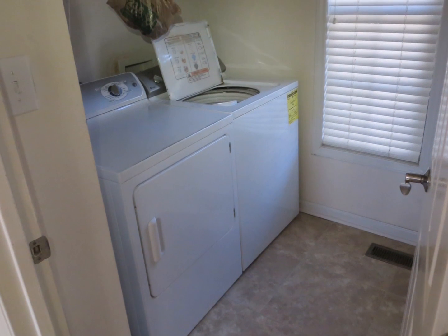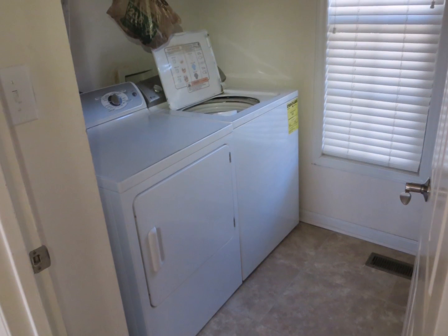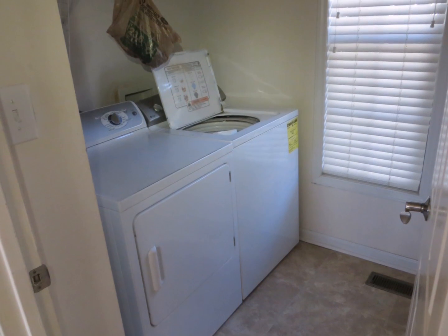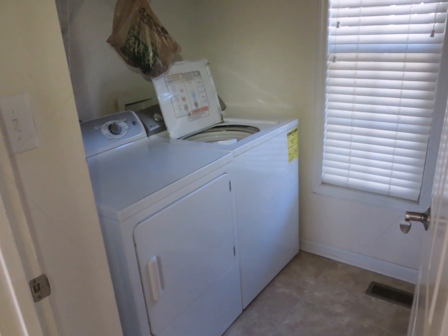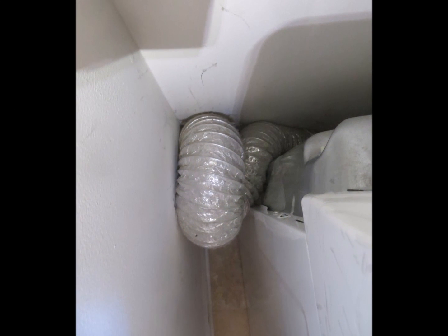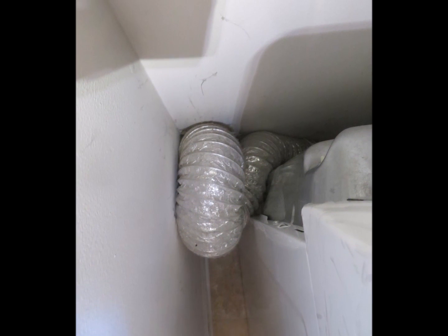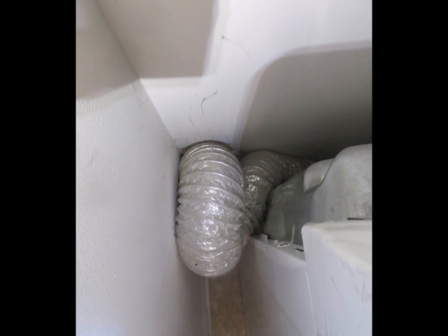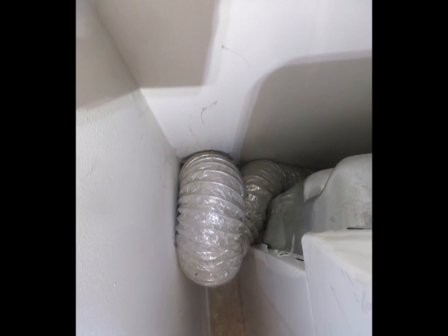The dryer is interesting because it expels so much air from the home — approximately 150 cubic feet per minute. So it's important to have the dryer vent line straight so that it is able to operate efficiently, as well as having the dust from behind the dryer cleaned up so that there is not a fire hazard.